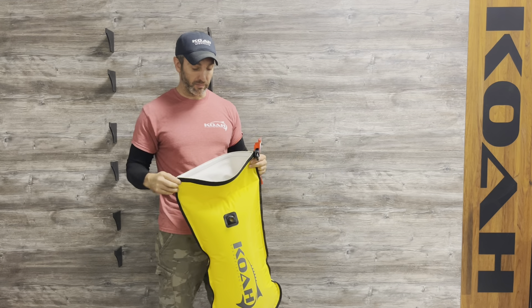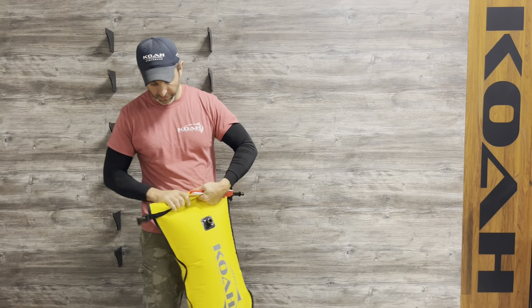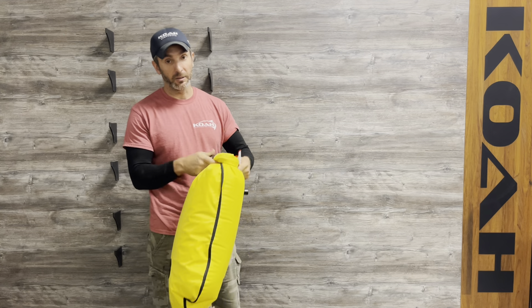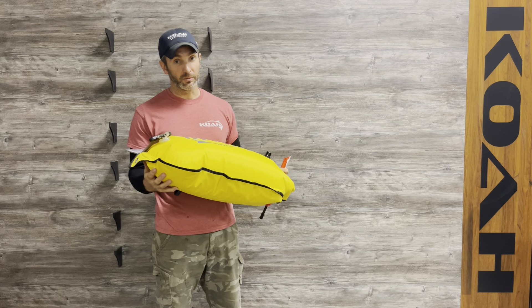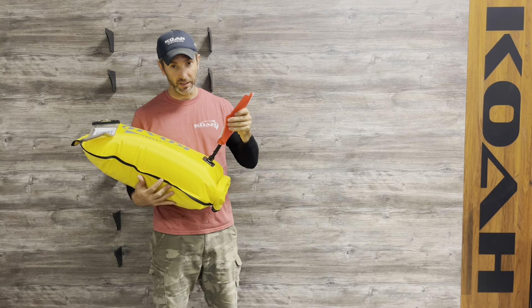When it's deflated, this is usually rolled up. You roll it up and then clip it to itself down here, and that's how it stays dry. This is a great float for the money. It also comes with a dive flag that snaps in right here.